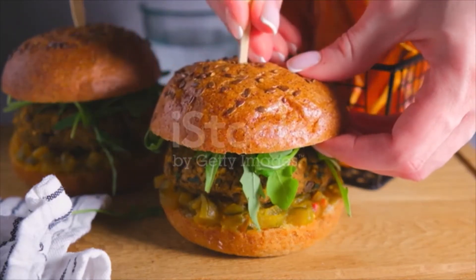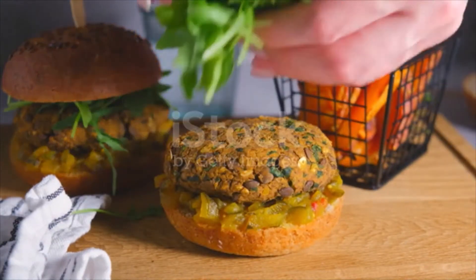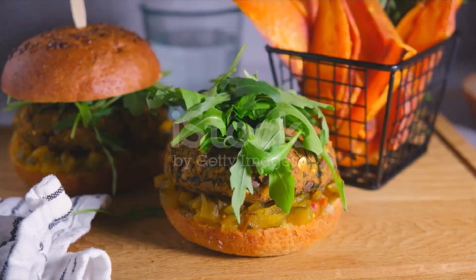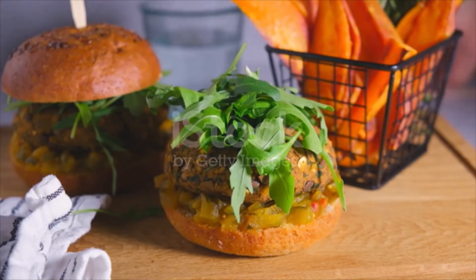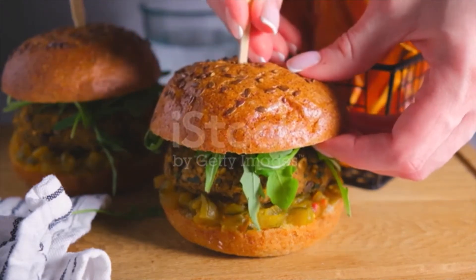Remove the rice, potato and tofu mixture into a mixing bowl. Then add 2 cups black beans, 1 cup mushroom, and half cup onion to the food processor. Pulse until the mixture reaches a similar consistency to the rice and potato — well mixed with some small flecks of ingredients.